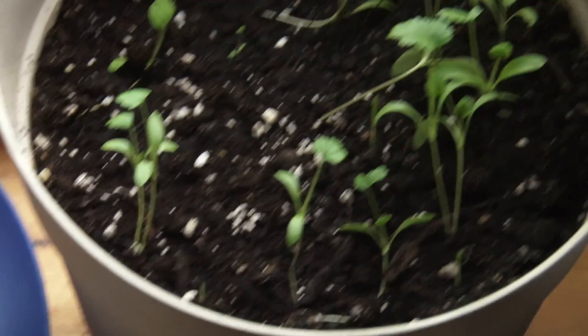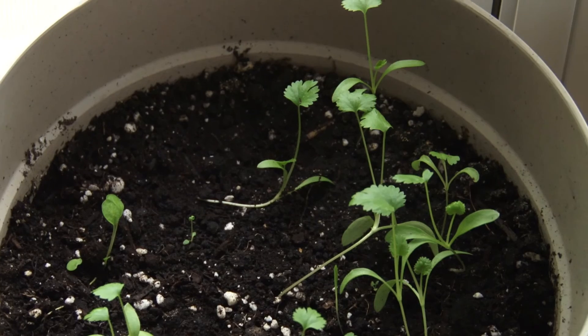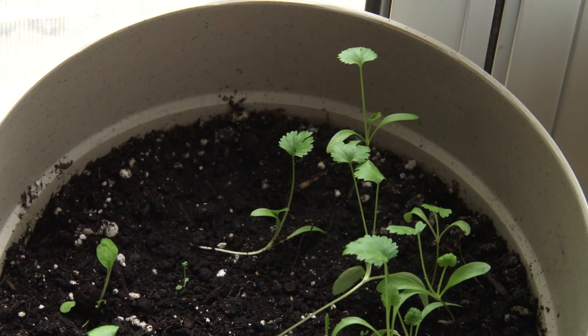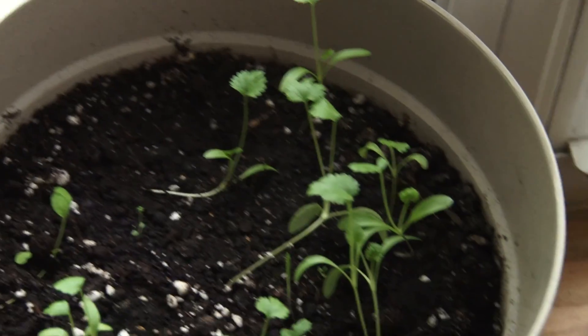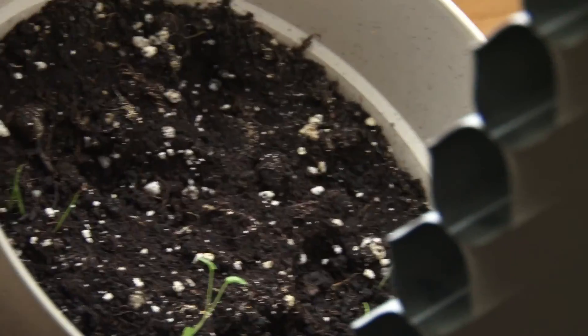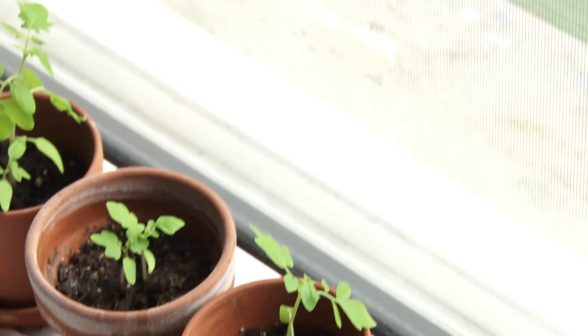Our cilantro is actually looking like cilantro at this point — that is cilantro, yeah. And our green onions, well, some of them don't quite look like green onions but some of them do. We think some of it might actually be more cilantro.